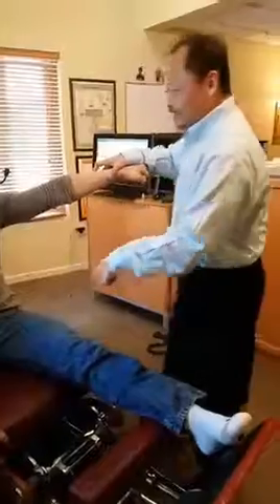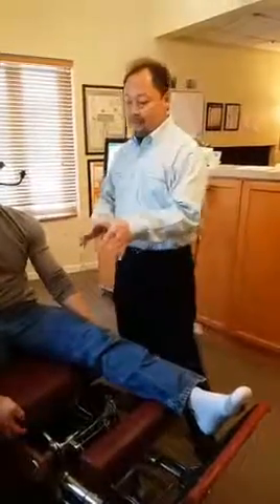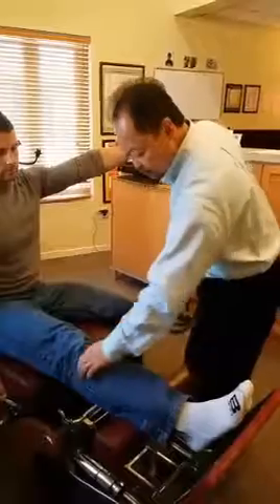So this ankle needs to be realigned. And good. Here's another important point: here's the symptom, right? Do we stop there? What about checking the other side? Just because something's not symptomatic doesn't mean it's balanced. This is a really important principle. Good. That's fine.